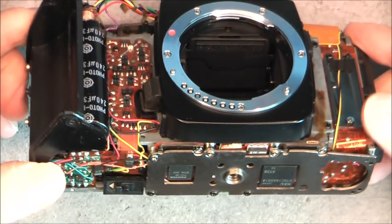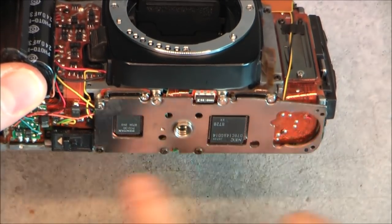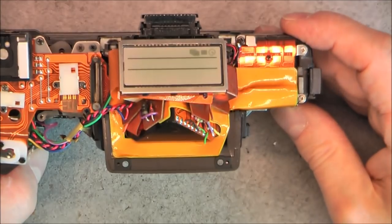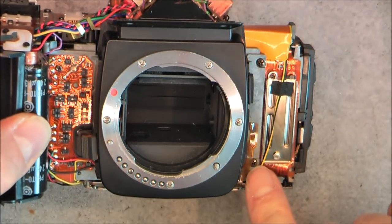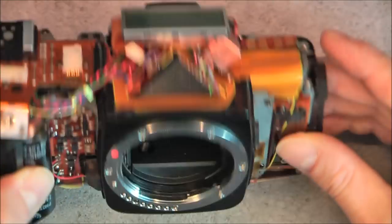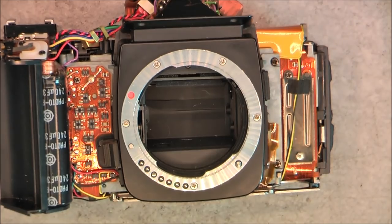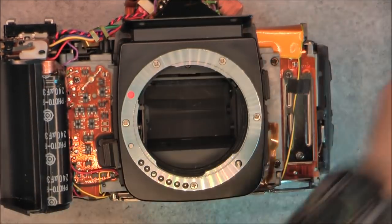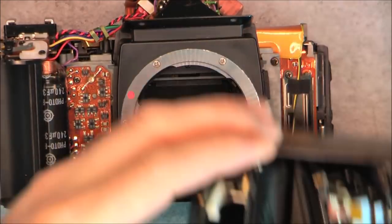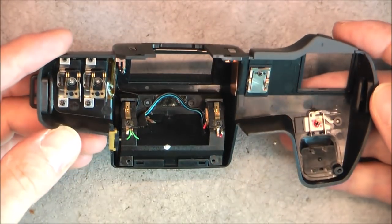The next steps to disassemble these cameras is to remove any bottom pieces, disconnect all the electronics, and you will find screws attaching the mirror box to the back piece. When you remove the back piece and the mirror box it will allow you to remove the mirror obviously, and access the shutter assembly. As you can see I already have a few of them out. Okay, so that was the first one, the Pentax SFX.